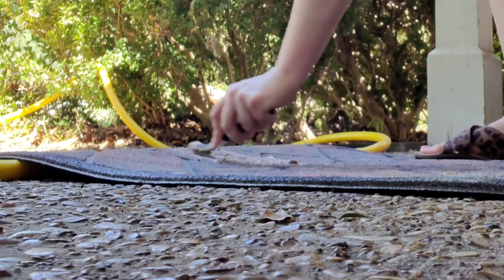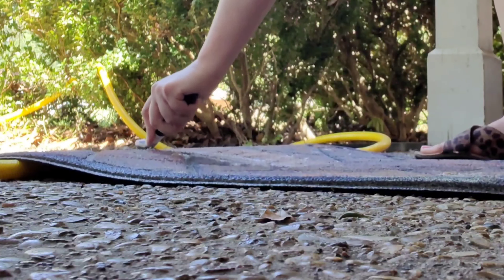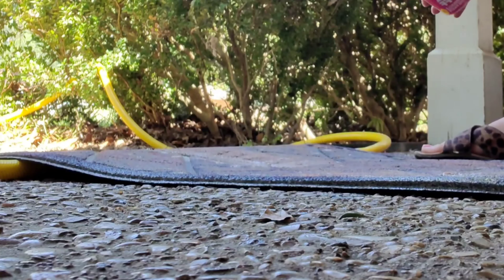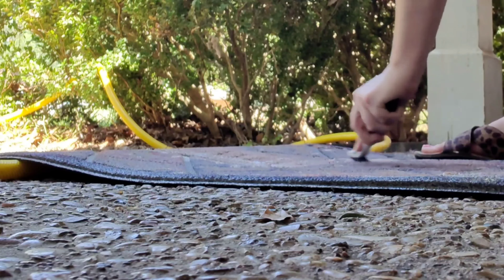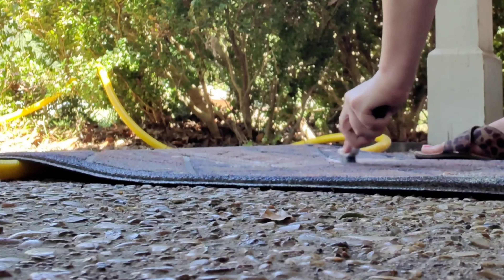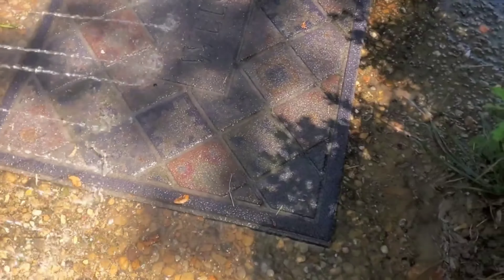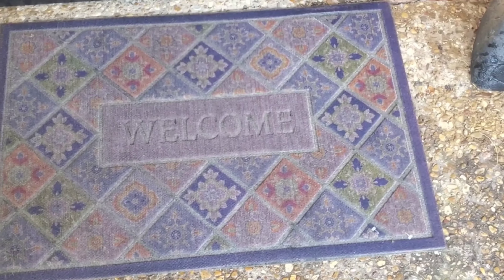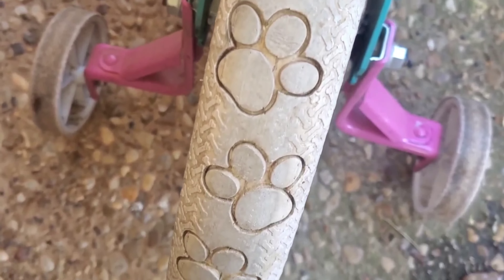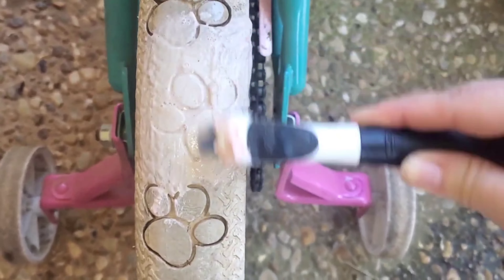If you have not checked out the 14 Ways to Use the Pink Stuff video, I will pop that up at the end of this one — you absolutely have to check that one out. The results were just absolutely astounding. I know that you guys will get some more inspiration and uses for the Pink Stuff. If you have any ideas for future uses that I have not tested that you'd like me to try out, let me know down below.